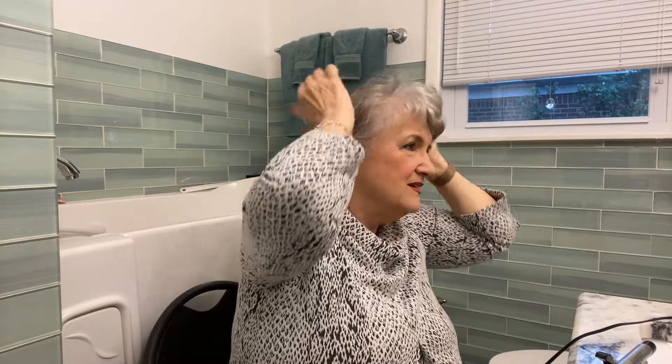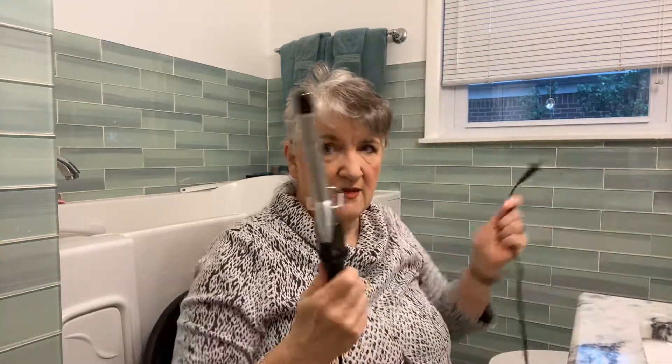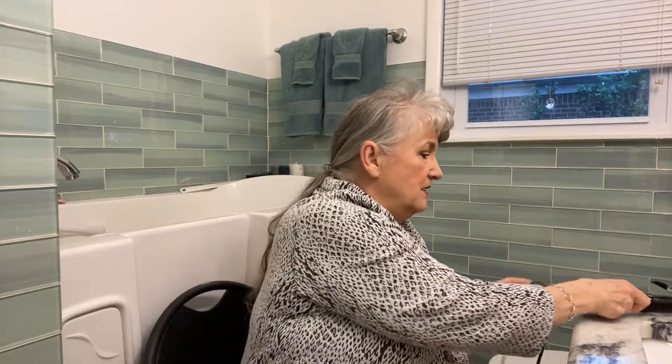I think that's what I want it to do, and it's not getting in my eyes. I'm gonna give it a little spray to help it stay there, and then we'll just unplug the curling iron and let it cool down.